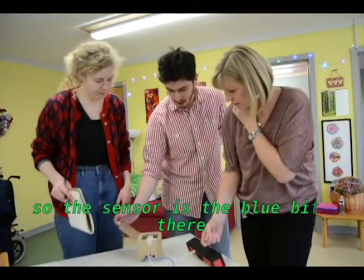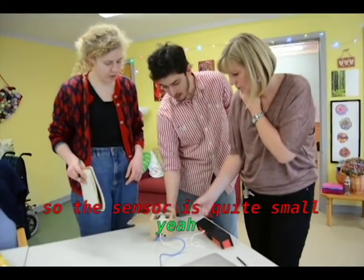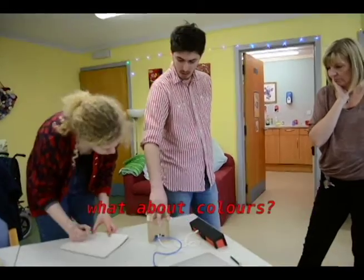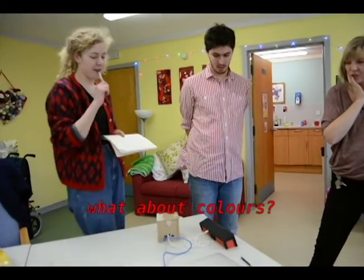So the sensor is the blue bit there. The sensor is quite small. I think maybe soften the edges though, just because it's a bit sharper. What about colours? What colours for the box?